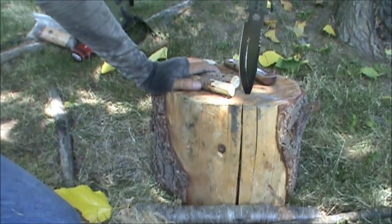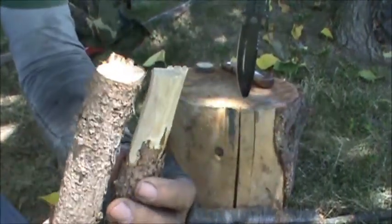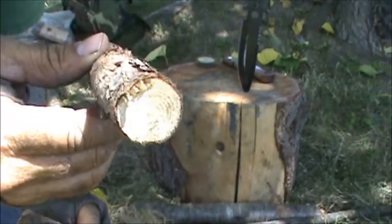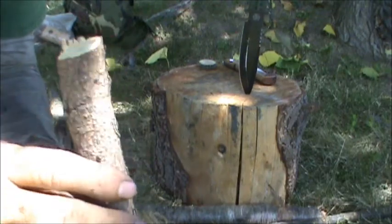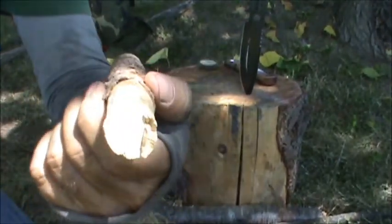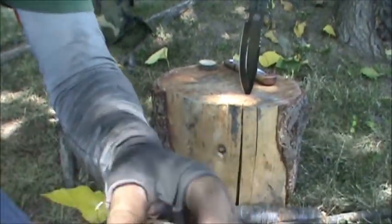I just posted a video up on the channel covering the identification of Atlas Cedar and a few of its uses. What we have here is a couple of pieces I harvested from the Atlas Cedar. This one we're going to turn into a hearth board — it's going to be a little mini kit. I've never achieved a coal or built a bow drill kit from Atlas Cedar, so today's going to be a first. This is going to be my spindle — I already started whittling on it. I need to reduce the diameter down probably about 40% from what it is now.